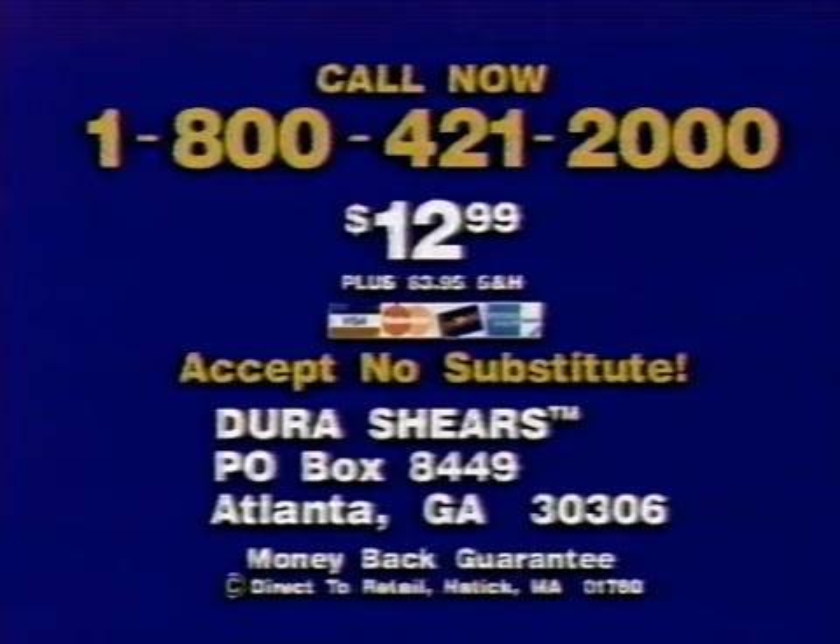How do you get them? Call this number — call 1-800-421-2000. Don't be fooled by the imitators. There's only one Dura Shears. Call right now, 1-800-421-2000.